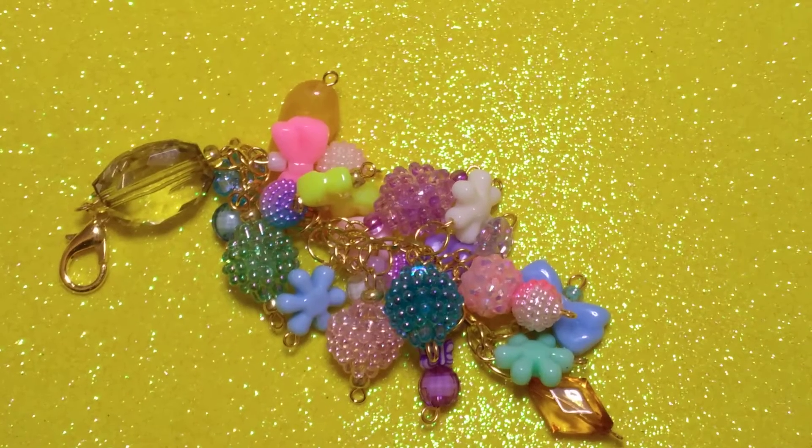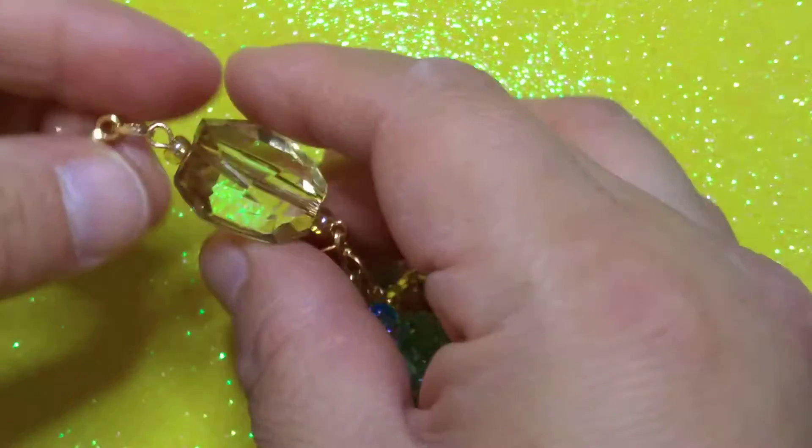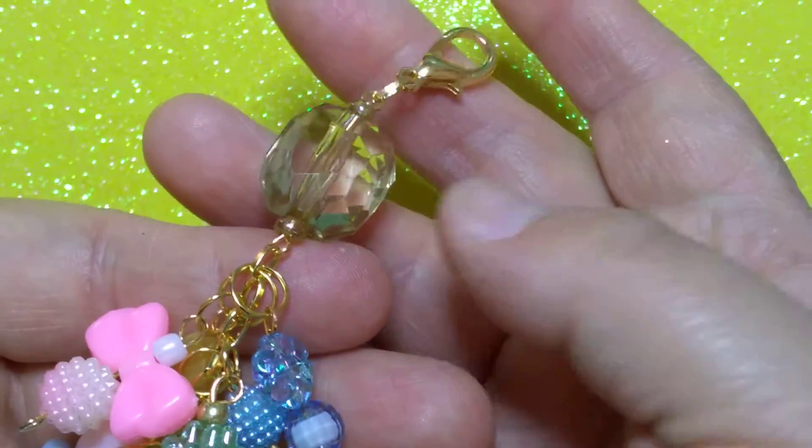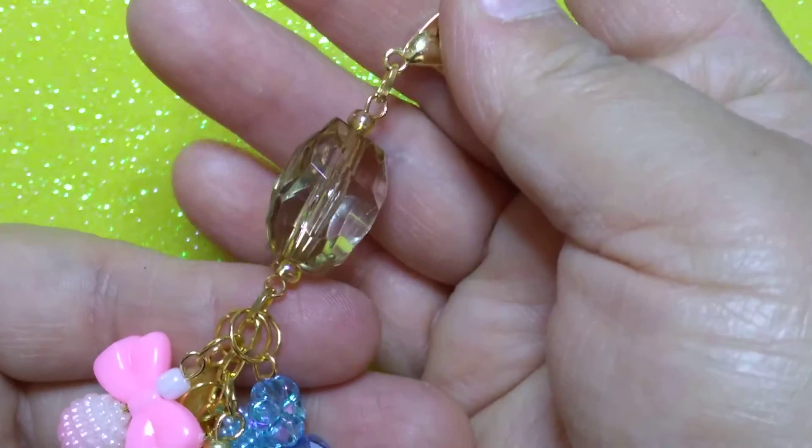Hi and welcome to Chiquitas Crochet. I just did a video on the bead dangles that I made, to make a bigger dangle. Here is a finished project of the dangle. This was not one of the beads you saw in that video, but I found it in my stash and decided to make it the main bead.